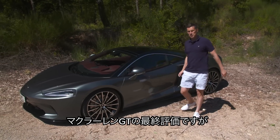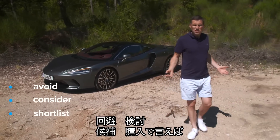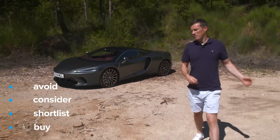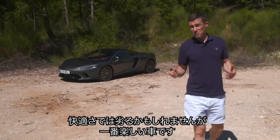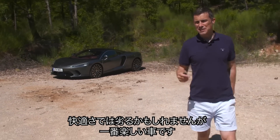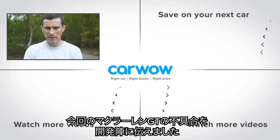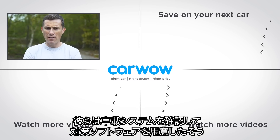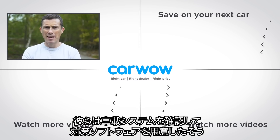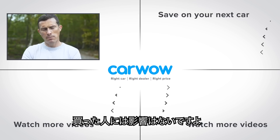The final verdict on the new McLaren GT: shortlist it. It's not the most relaxing Grand Tourer, but it's definitely one of the most fun. The problems encountered — infotainment freezing and other glitches — were explained to McLaren, who confirmed it's a software glitch with the new infotainment system that will be resolved before cars reach customers.